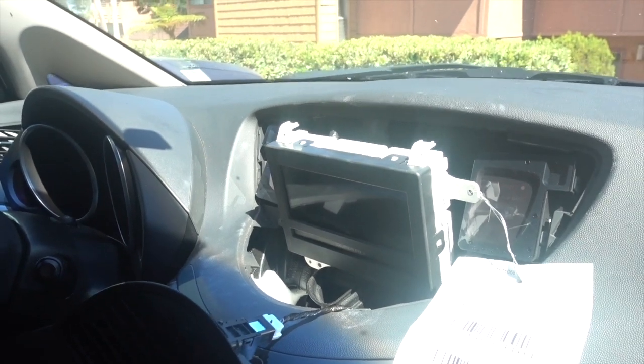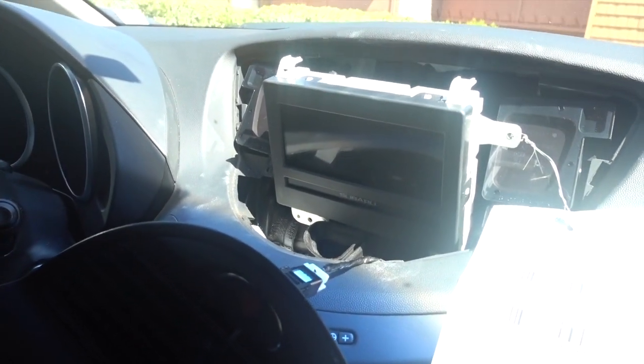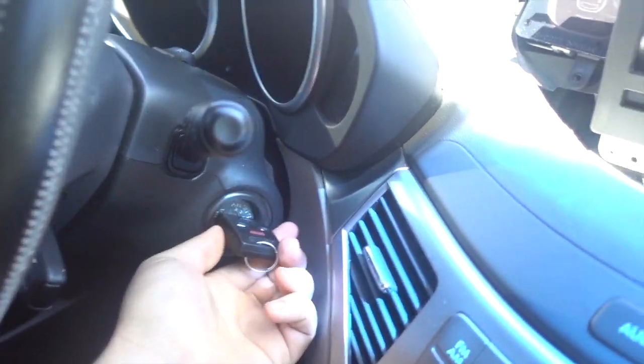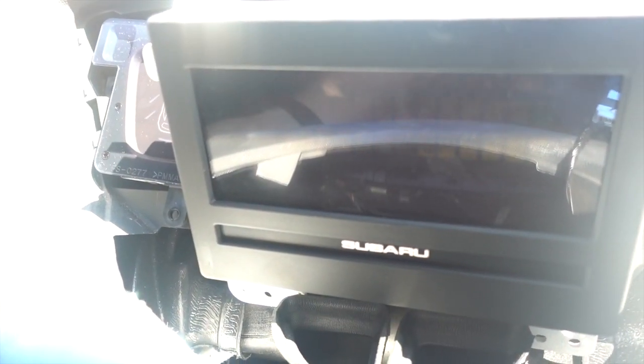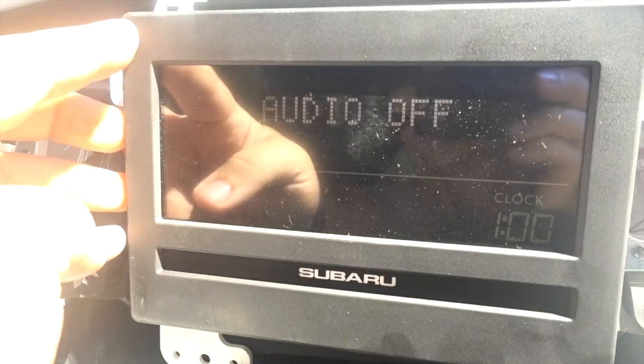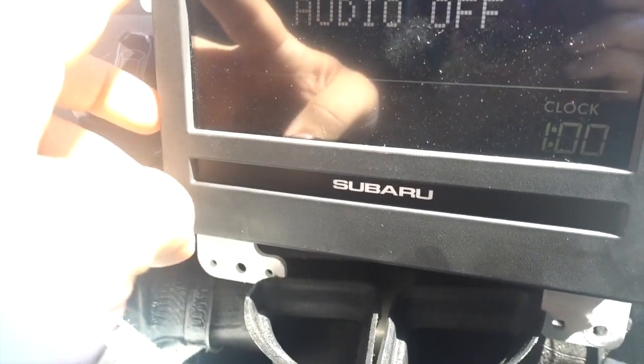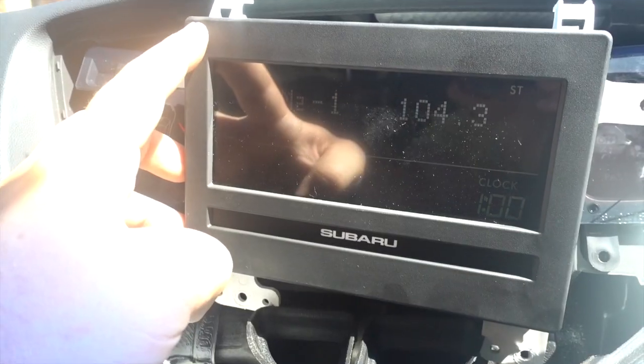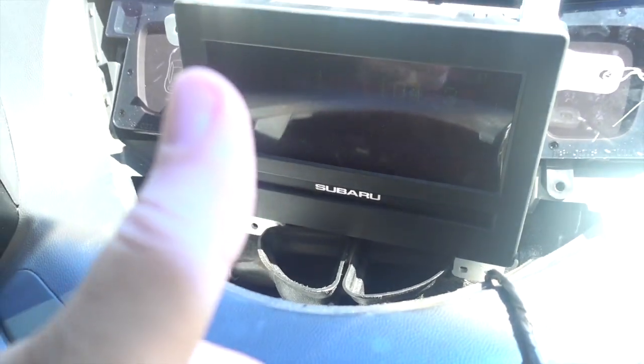Okay guys, screen is connected. Now it's time for the moment of truth. Let's plug in the key. Hey, I think it's showing stuff — yeah, welcome to Subaru. Audio off. It all looks great though. Let's see if I turn the audio on. It's showing info. That's great. It's fixed! So now I just got to put it back together.